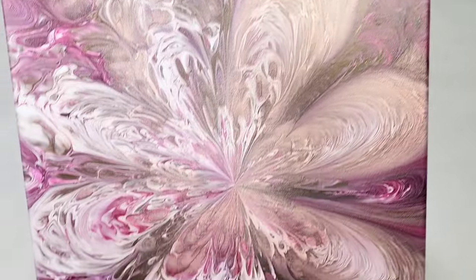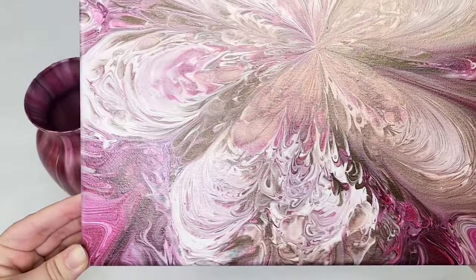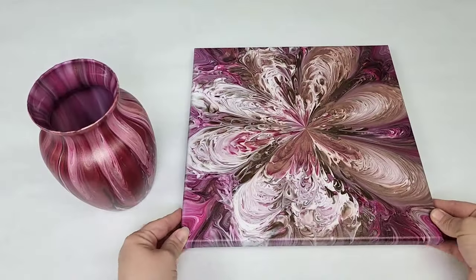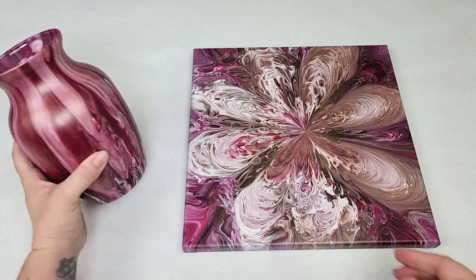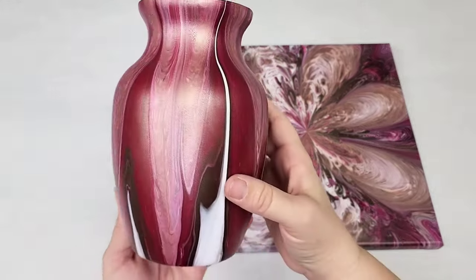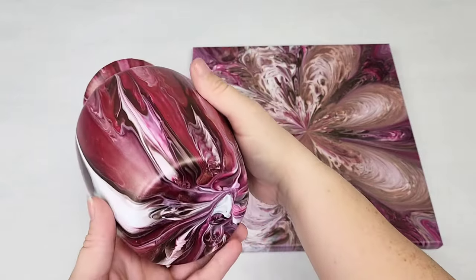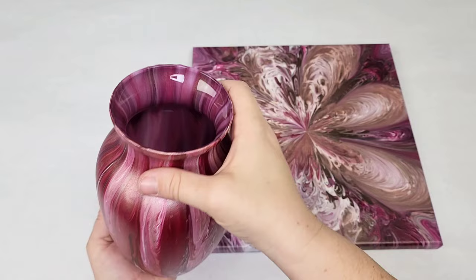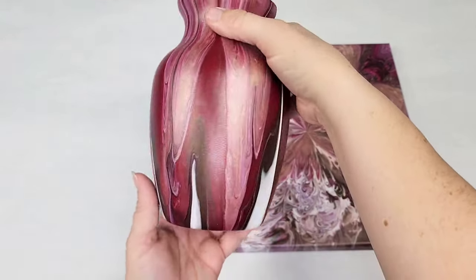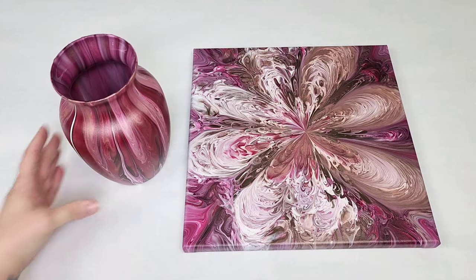Once I got it covered and got the design I wanted, I just let these dry and here's how they look completely dry. This is the canvas — I typically will seal it with Rust-Oleum crystal clear enamel spray, but you don't have to; you can seal it with any kind of varnish or resin if you'd like. Here is the vase — I always seal vases with resin because that will keep them protected and make them waterproof. I think these are both just gorgeous. Really fun and simple project — I really hope you guys enjoyed this. Thank you so much for watching and I'll see you all next time.